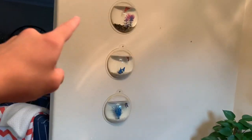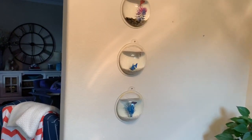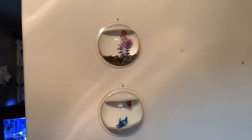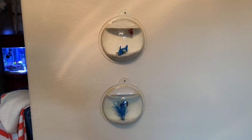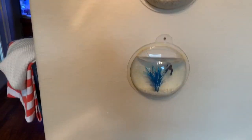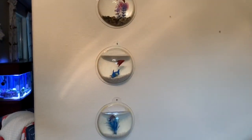I used to have a marimo moss ball in one of these — it's just aquatic moss and it's pretty nice. I might get live plants again because the plants help filter the water — I think they use nitrates, though I'm not exactly 100% sure since I haven't really done a live planted tank.